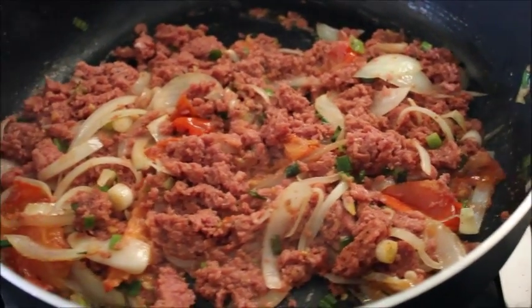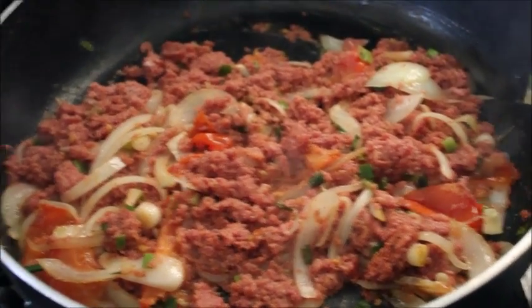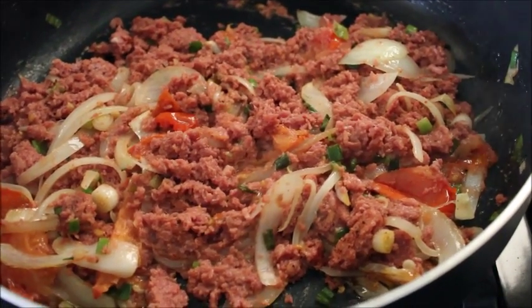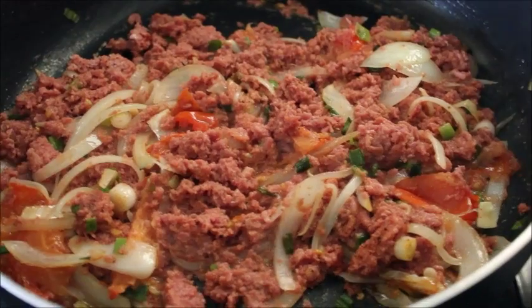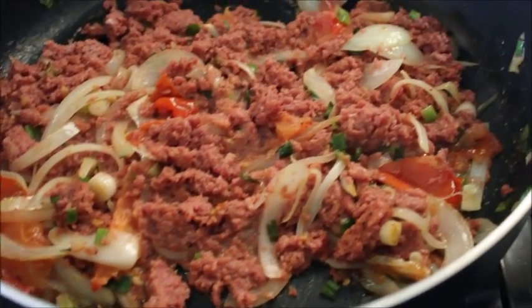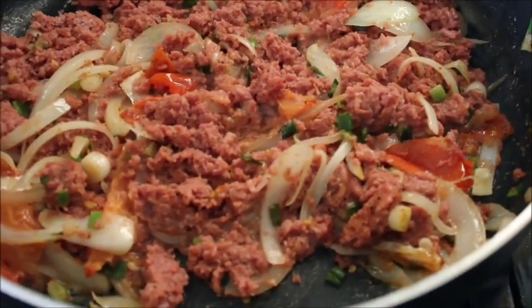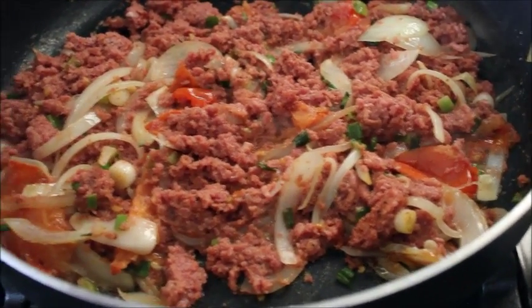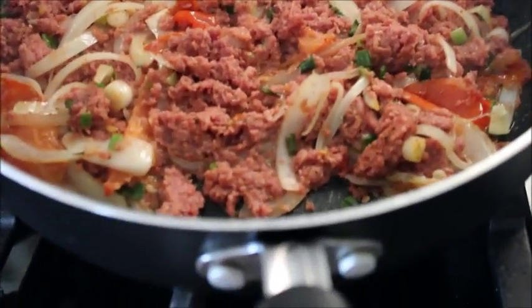I think my dog got hungry after smelling this — he went and started eating his food. Usually he's a picky eater; I'd put his food in his bowl and it would sit there for about an hour before he starts to eat anything. I think he got hungry and now he's trying to see if there's anything on the floor. I'm just going to add my hot sauce and water, put the lid on, and let it cook on a slow heat.